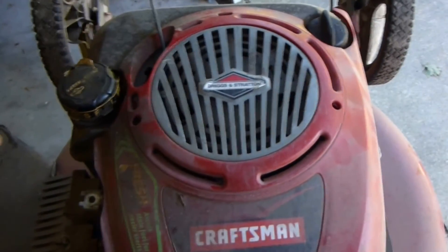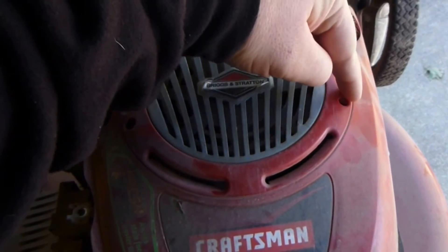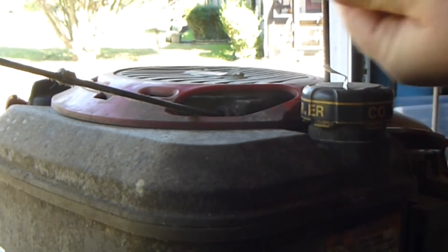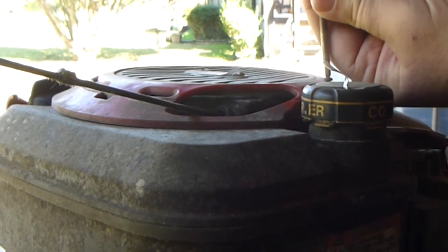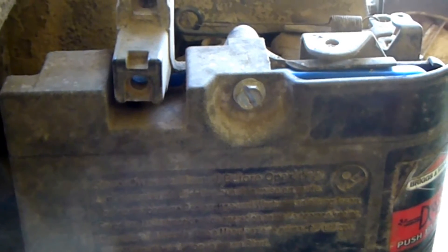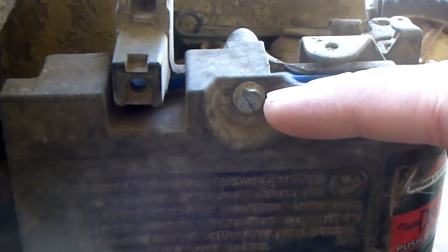One of the first things I'll be doing is removing the Phillips head screws located here and here on the decorative engine shroud. This step is not required; however, I did it to make it easier for you to see what I'll be working on. Then you'll want to remove the flathead screw holding the air cleaner cover located here.